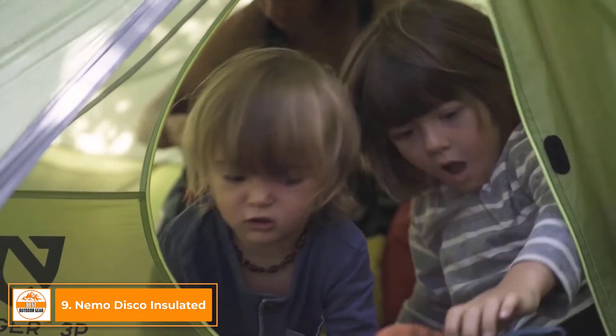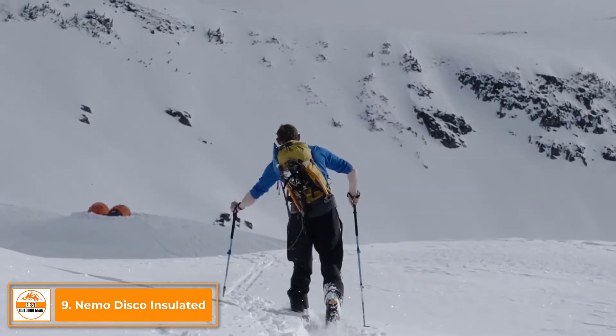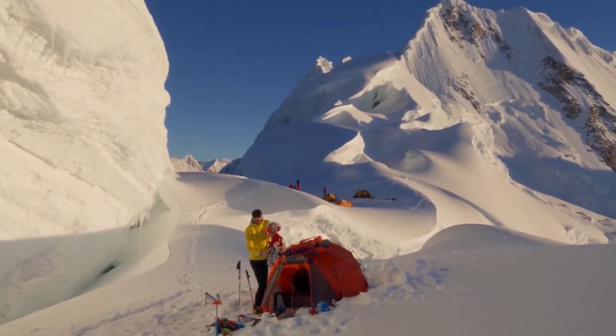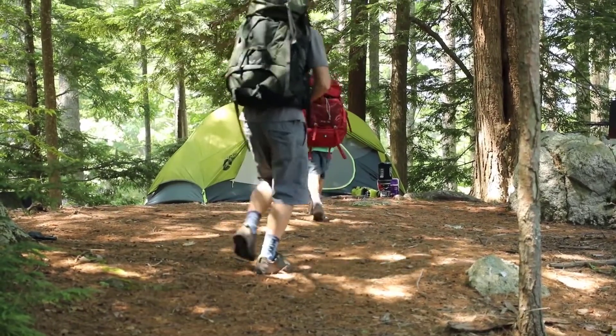At Nemo, we never bring anything to market that doesn't create a better adventure experience. Everything we make is designed to keep you warmer, drier, and more comfortable than what's already out there. This is Disco, our most balanced, versatile, spoon-shaped down bag series.